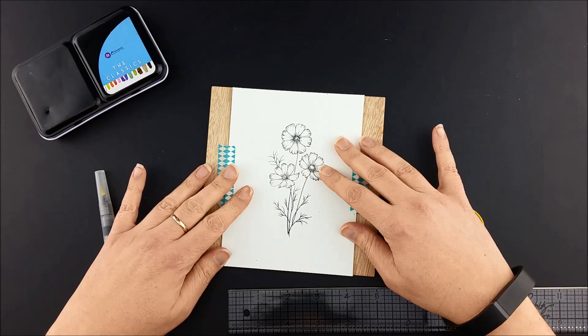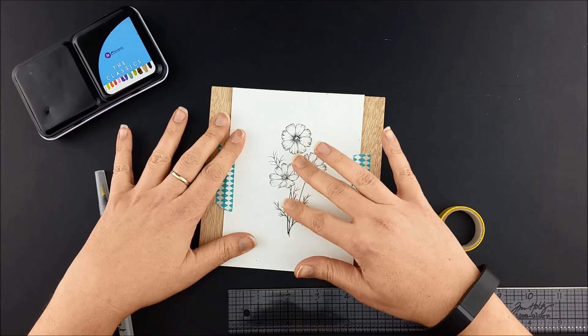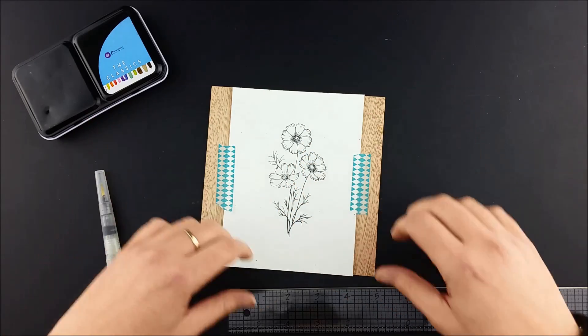I've stamped my image on watercolor paper with waterproof ink. The first step is figuring out and marking where I want my background to be.